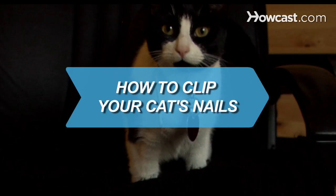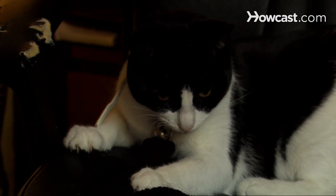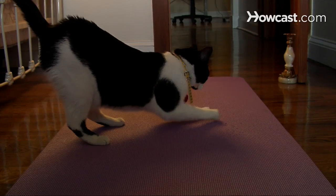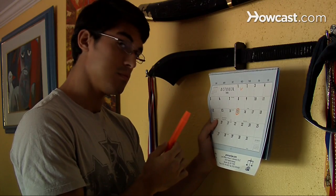How to Clip Your Cat's Nails. Combating cat scratch fever can prolong the life of your furniture and your skin. Depending on how destructive your kitty is, you may want to administer a pedicure every two weeks. And the sooner you start, the better.